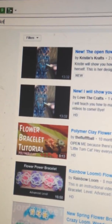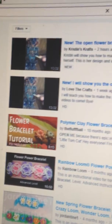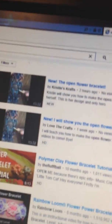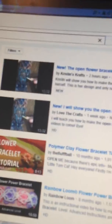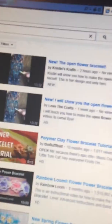This is just a little short notice so you know, because I don't want to get you guys confused. You want to go to Kristen's Crafts video. Love to Crafts was my old channel and it just wasn't working — apparently it uploaded and I don't know why. This is the one you want. Search 'open flower bracelet' and click the top result.